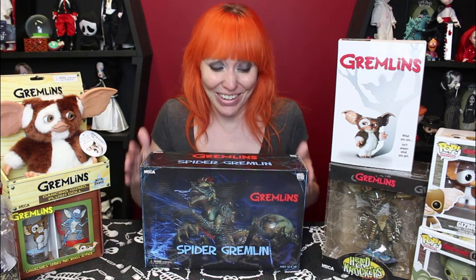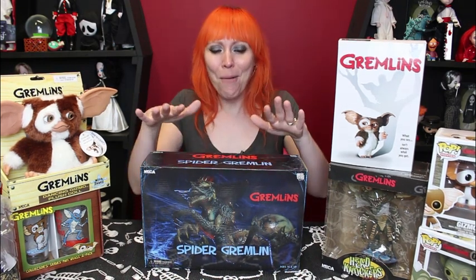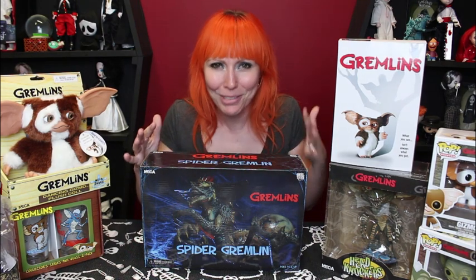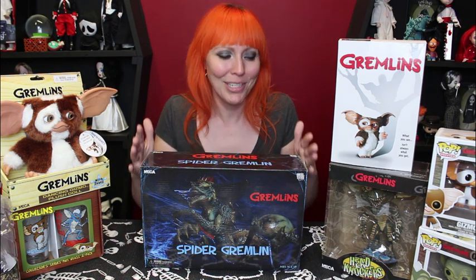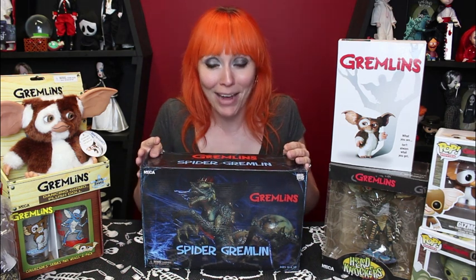Oh my goodness, you guys, welcome back. I am so excited to tear into this figure. I love Gremlins. I love the original. 1984 is when the original one came out. My family and I watch it every year at Christmas time because it's just so sweet and we love it so much. And then in 1990, they put out the sequel, The New Batch.